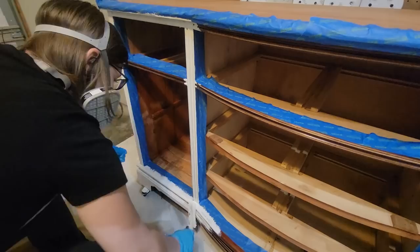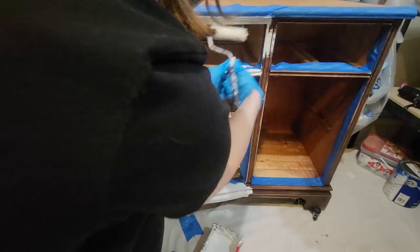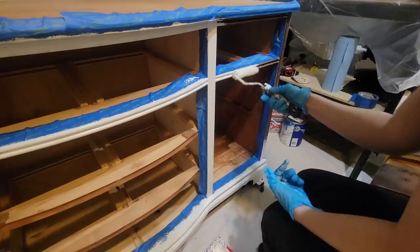I should have paid better attention when I was putting my tape on because I did have to make some touch-ups. I had put a drawer in and noticed you could see the inside of the buffet — not a big deal, I just touched it up, but it would have saved me a step had I paid better attention before putting my tape on.